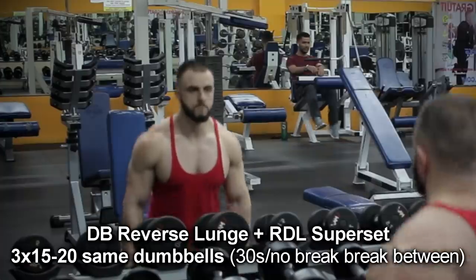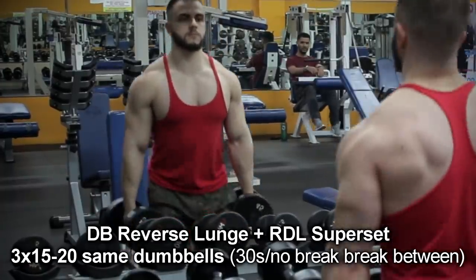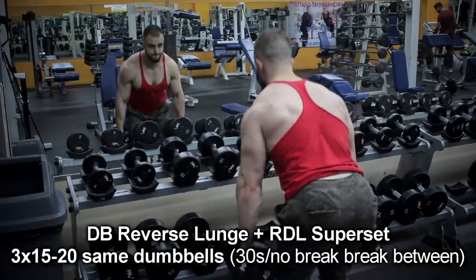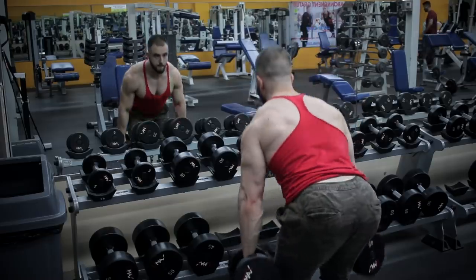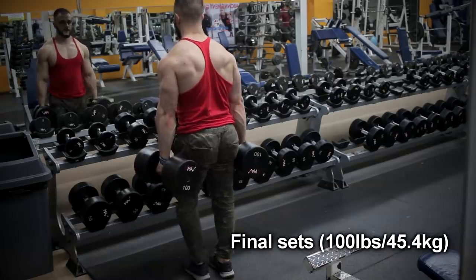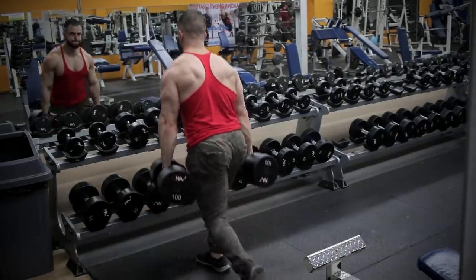The reverse dumbbell lunge and dumbbell RDL — you're going to be out of breath completely, and the pump is going to be unreal in the entire posterior chain. That said, I definitely recommend strapping up, especially at this part of the workout since we did arms right before. This is the leg part — we're not really trying to hit our grip at this point.